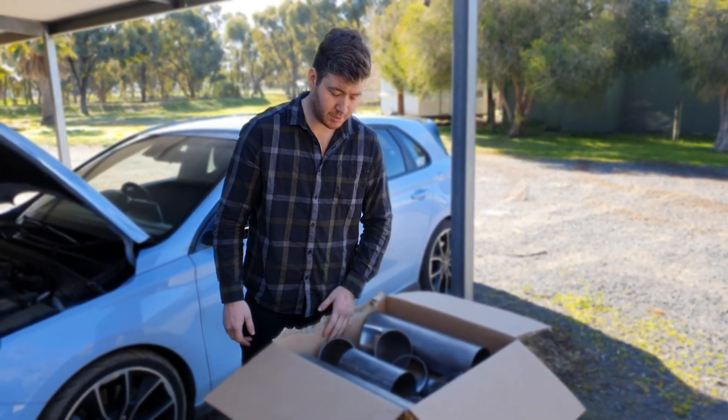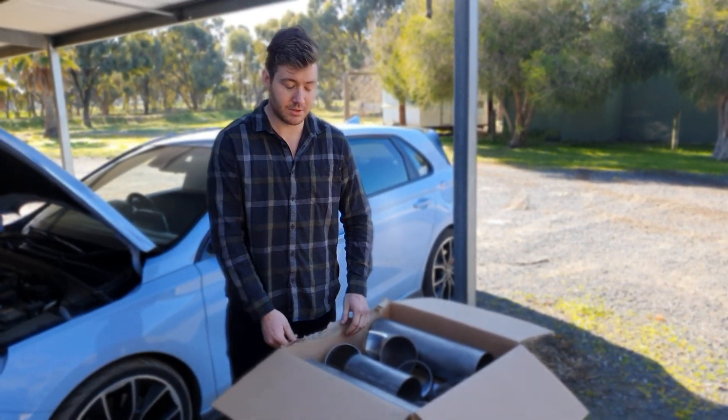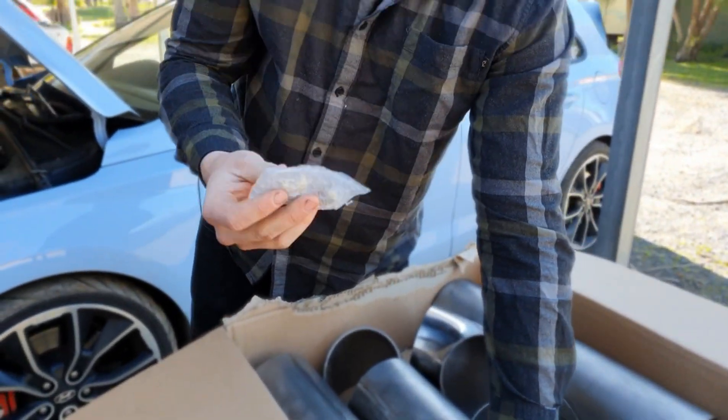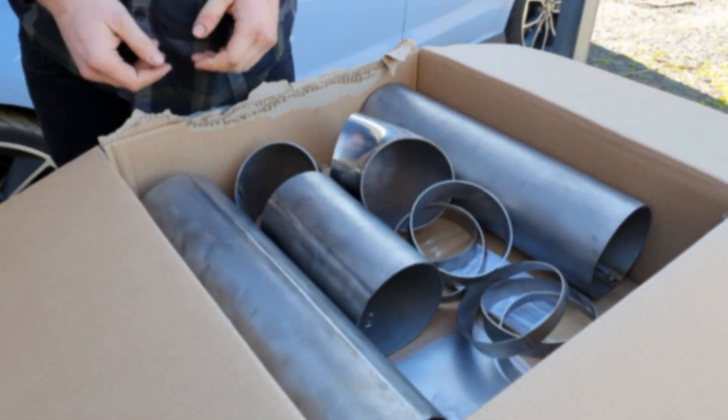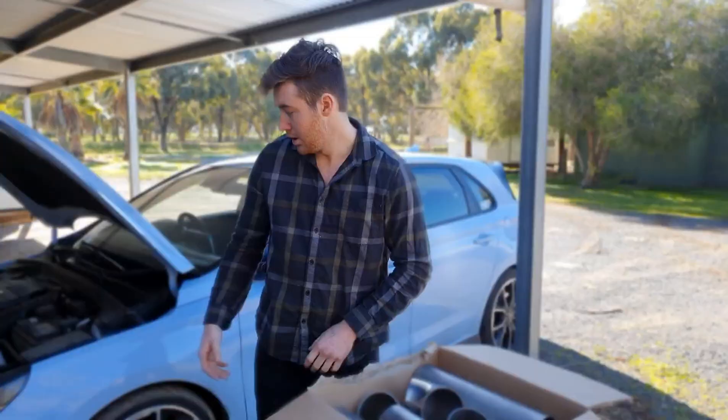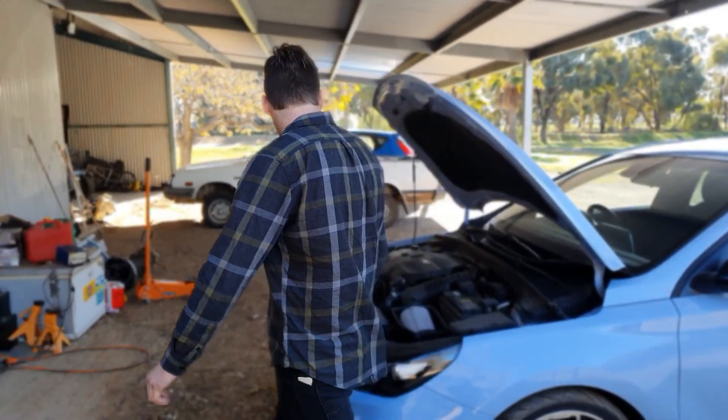It's 5 inch pipe, because no one likes 4 inches. Ben Brothers supplied us with some nice 6AN fittings. I've got a bit of sheet titanium to make some mounts, and that is grade 2 titanium pipe. So we're going to make an intake for the i30N.